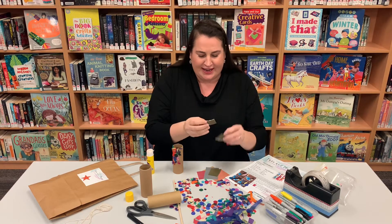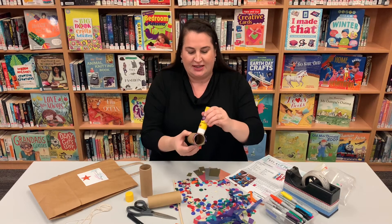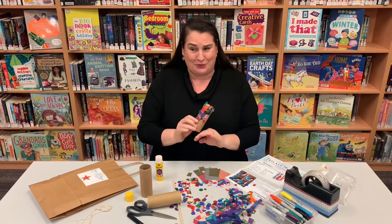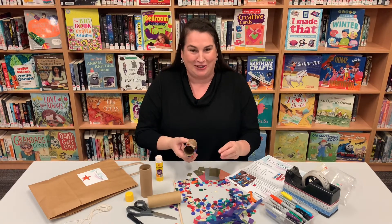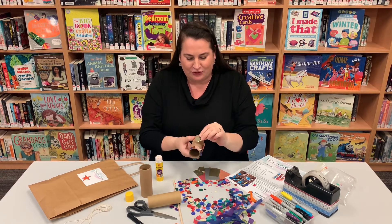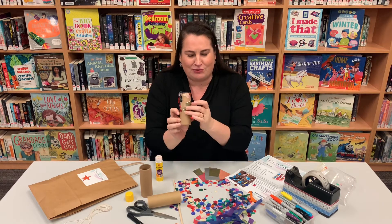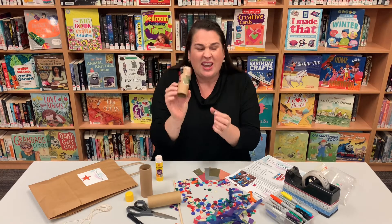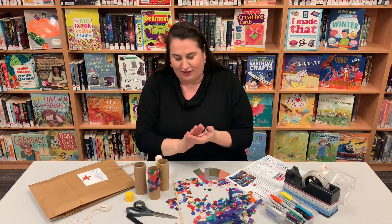We've got a little bag full of coloured bits. We have a stick, and we have three cardboard rolls which are going to become our fish. You've got some streamers in there, some bits of paper, and a piece of string — which is very important, don't lose that. And you've got a whole bunch of amazing confetti.